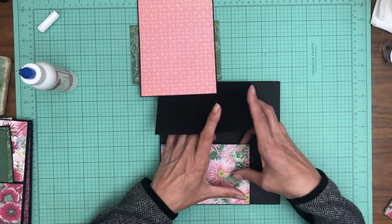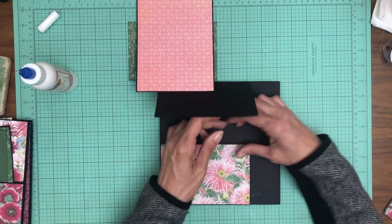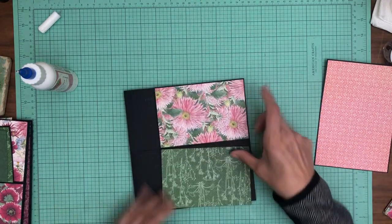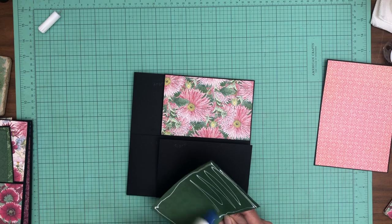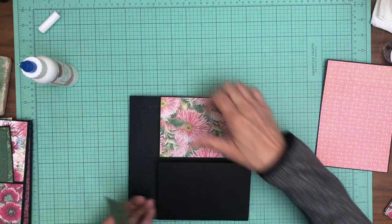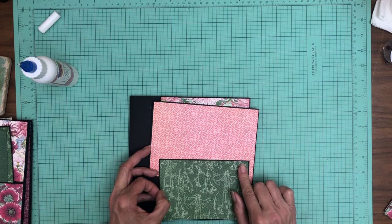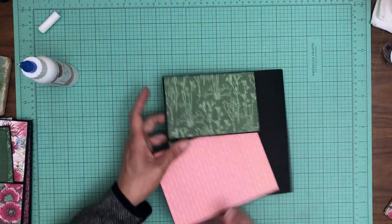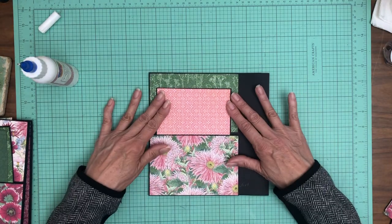A little too much glue there — I'm going to be careful not to glue my pocket shut. Now we're going to put the green on here, make sure I've got it the right side. Love it. So that's the main part. I'm going to organize some of the rest of the papers and I'll be back in just a moment.